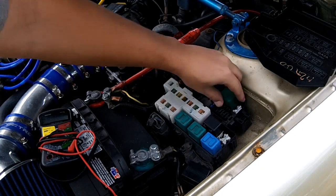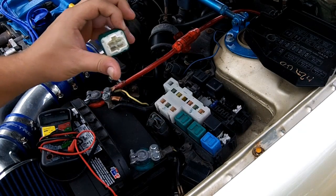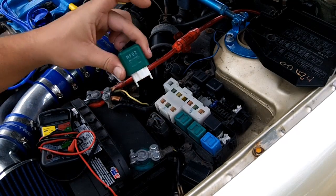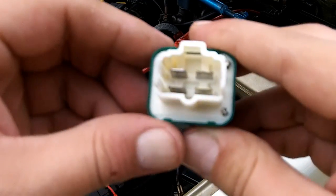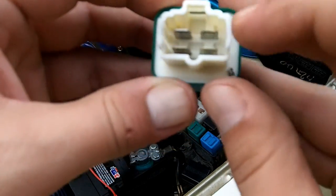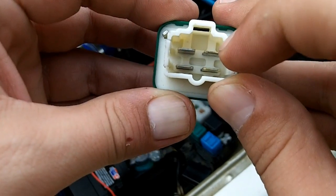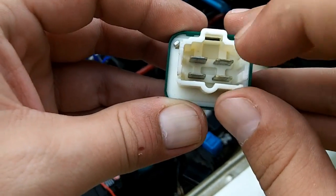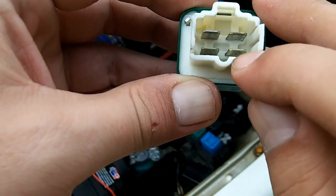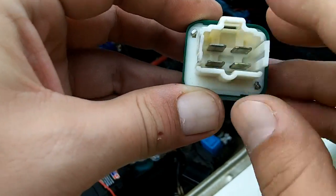Step one, pull your fuel pump relay. There are different configurations for the fuel pump relay between the 4th gen and the 5th gen. This is the 4th gen relay. Here's pins A, B, C, D. What you want to do is jumper pin A with battery positive voltage. Jumper B negative. And then check for continuity between C and D.